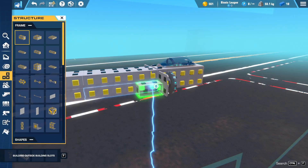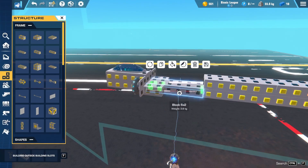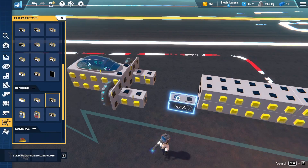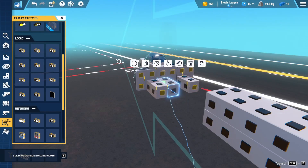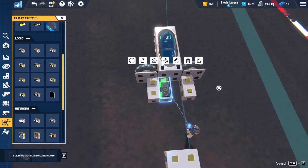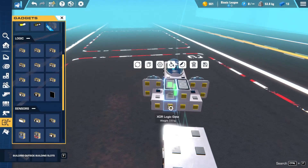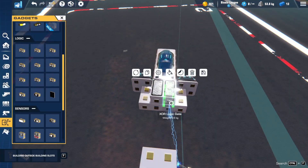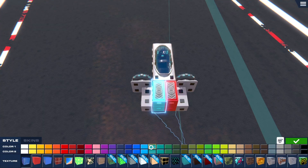We're going to put some blocks here to hold it down, then we need four XOR gates. The XOR gates are needed basically just for the loop — so the flapping goes up and down, up and down. Place them down like this. Each pair of these two logic gates will be for each side, so I'm just going to color code them — set one to red and the other to cyan, one of my favorite colors.